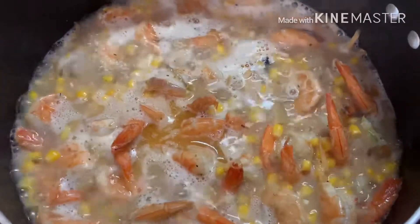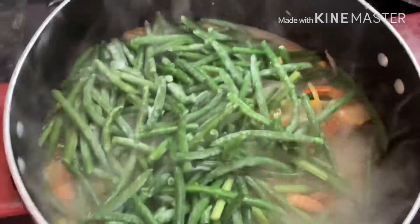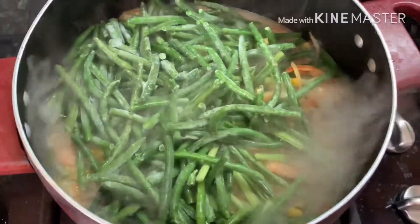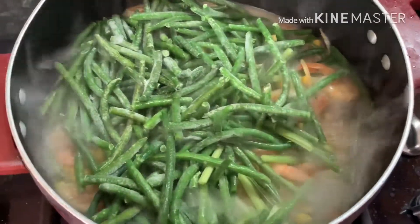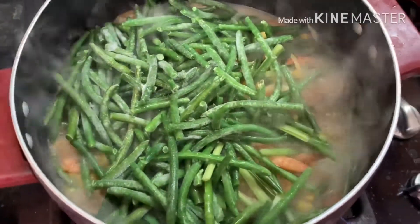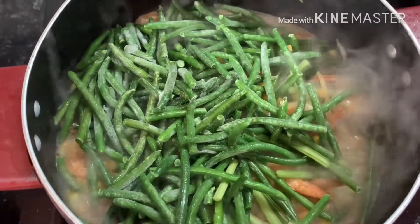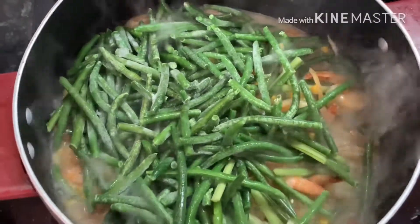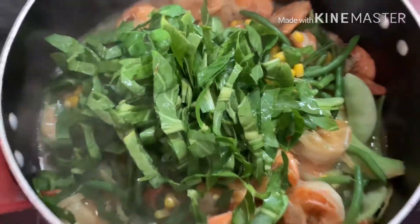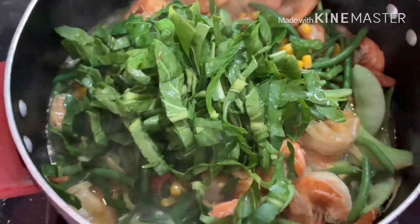When it smells good, it will taste good. Now putting the string beans. I'm gonna do a video like one by one today because I don't have the tripod. Let the string beans cook together and then simmer for at least two to three minutes. Now adding the chard, which is organic, again from my backyard.